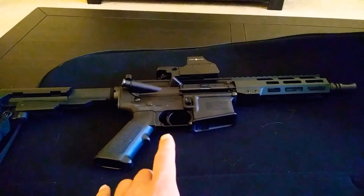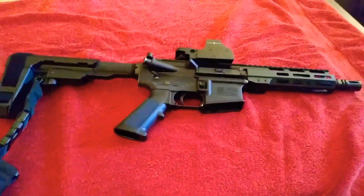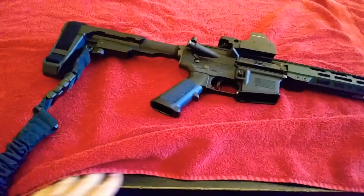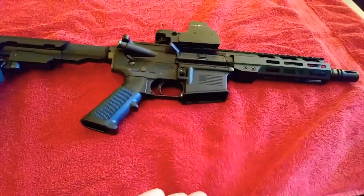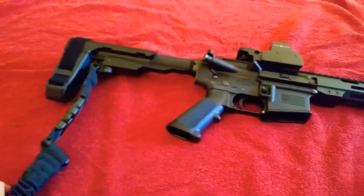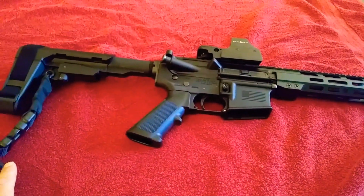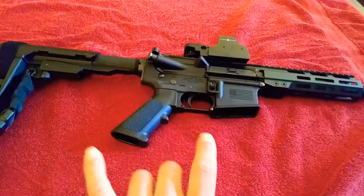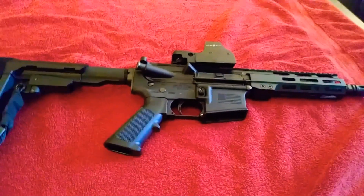I'll go ahead and take it out of the case and show you what this looks like. The reason I put the red towel underneath is because I really don't want to scratch up my coffee table — I know it has that rustic look, which is awesome, but I just don't want any deep scratches. I am currently running a 1-point sling setup with this and testing it out. I know a lot of people prefer the 2-point over 1-point — I'm just kind of giving it a try. Let's go ahead and go over the specs of this.